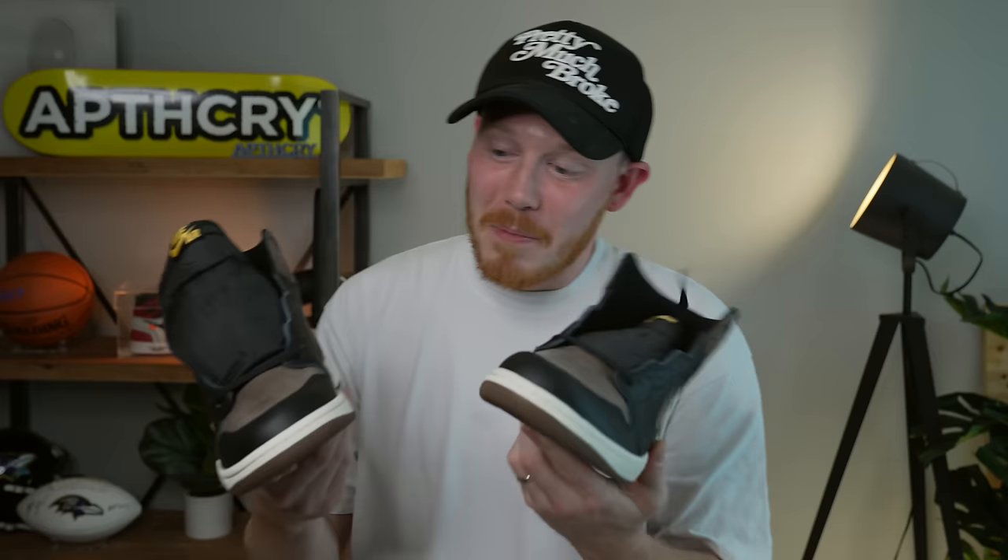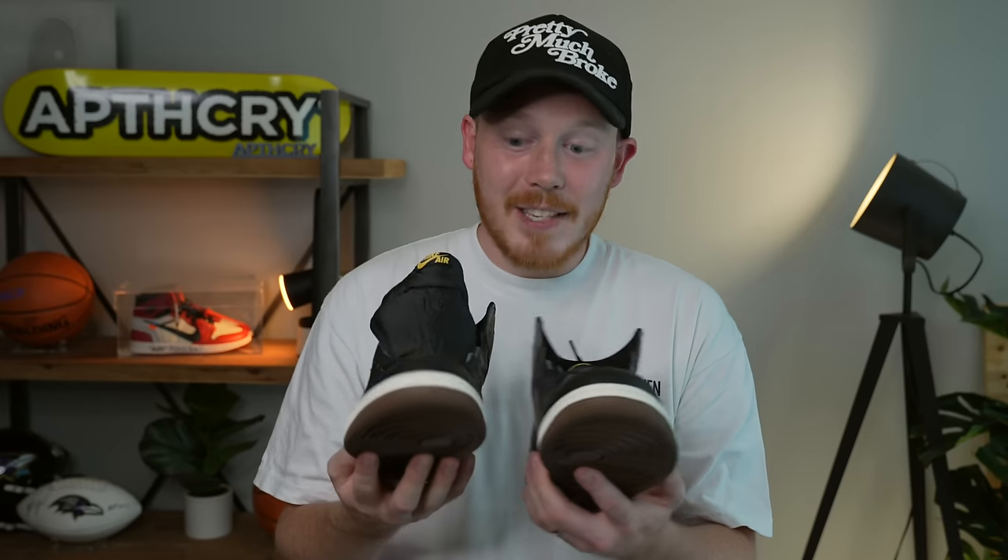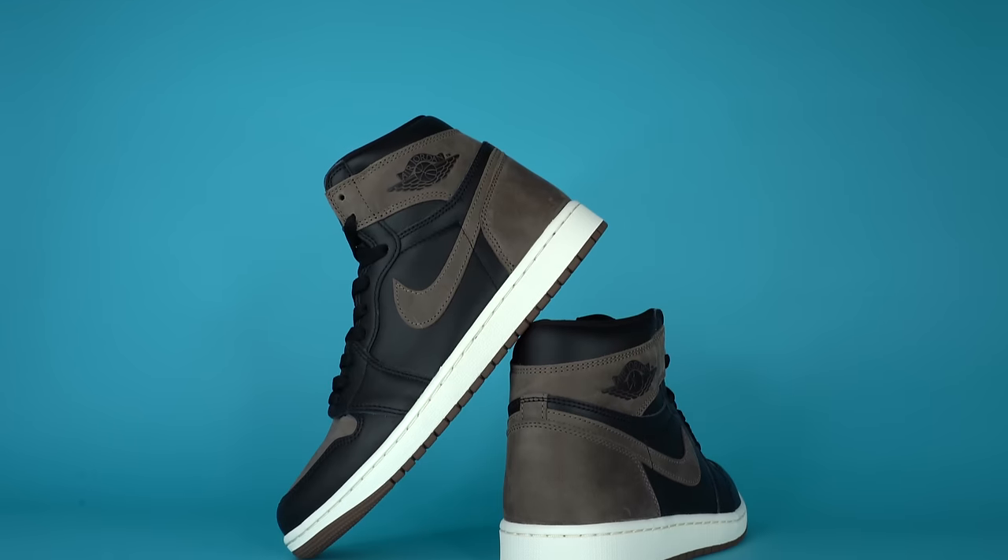It's kind of like a nubuck, but also kind of like a matte nubuck. I'm not sure exactly what kind of leather this is, but it's really nice. First impressions — I dig these a lot. I love the bread colorway. I love the color blocking of the bread, brown, and black. I actually might like these more than the mochas, at least at first glance.